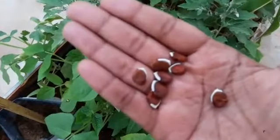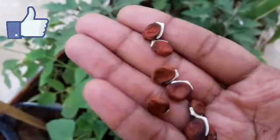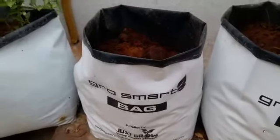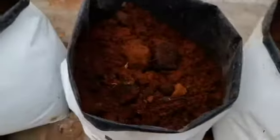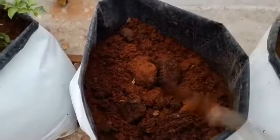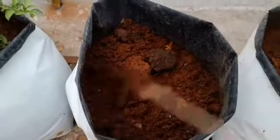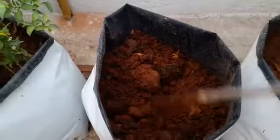I have dried the seeds under the sun for about one month, and I'm going to sow only these seeds. I plan to grow them in a grow bag. The soil I am using is much more fertilized — as you can see, it has got organic compost content and cow dung.